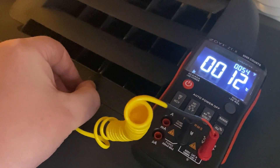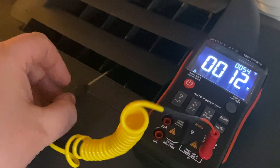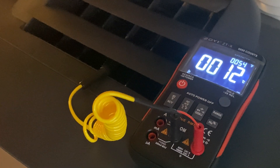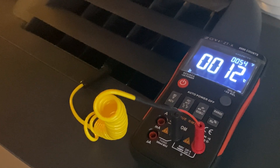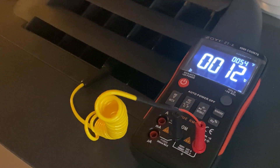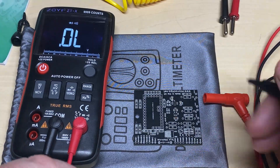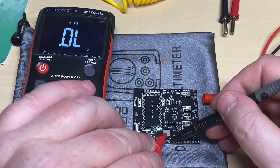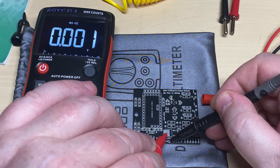I'll just put it in my air con to see how cold it is — putting the probe inside the air con — and yeah, seems to read that okay. Let's use the probes to do some continuity checks. Very quick, very responsive — which is what you want from a continuity check, something that's nice and quick.